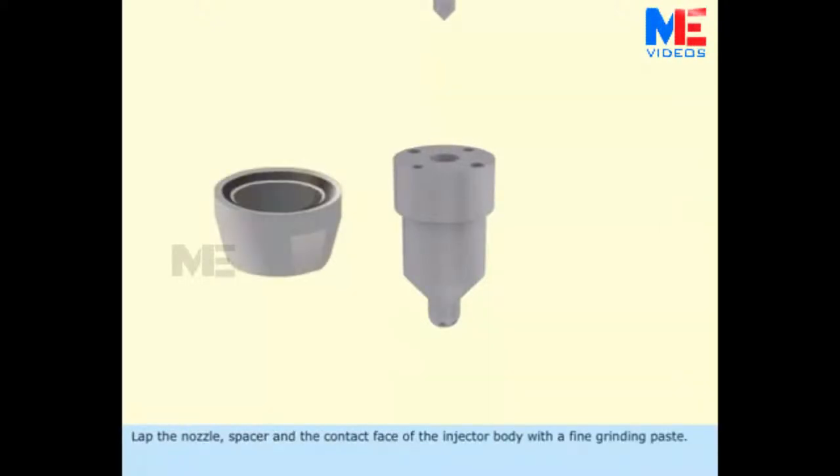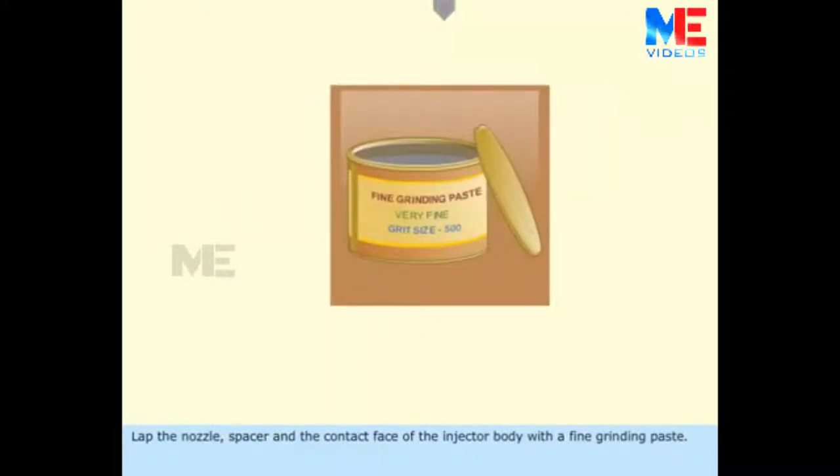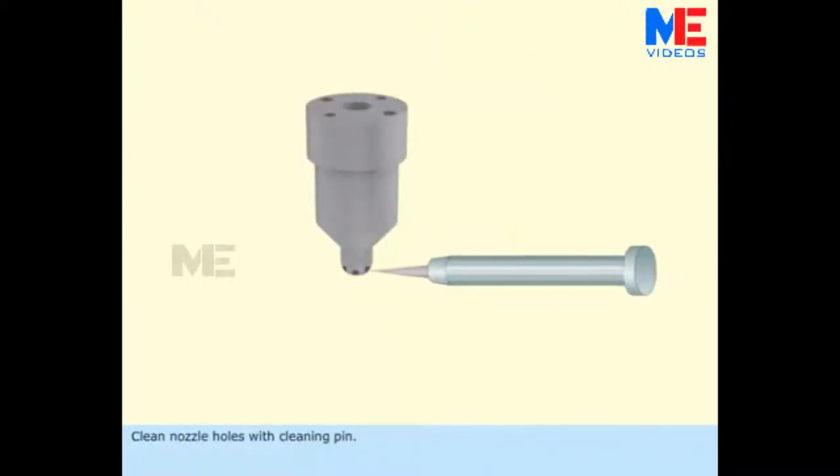Lap the nozzle, spacer, and the contact face of the injector body with a fine grinding paste. Clean the nozzle holes with a cleaning pin.